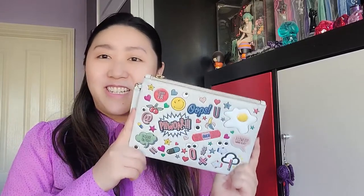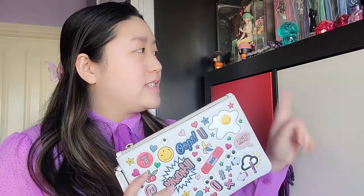Today I'm going to talk about the Anya Hindmarch Georgina All Over Sticker Clutch in the color chalk. This lovely clutch comes in black and silver as well, if I remember correctly. Mine is in the chalk, so it's not quite white — it's cream, actually lighter than cream, so it's more of a chalk color.